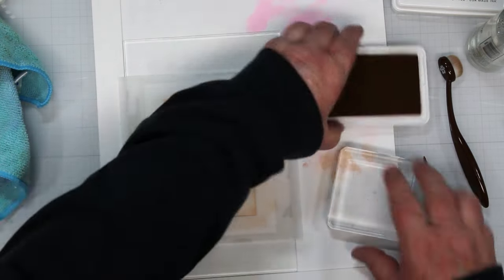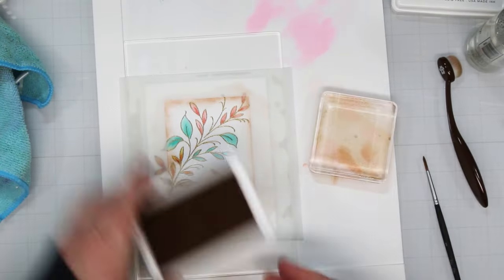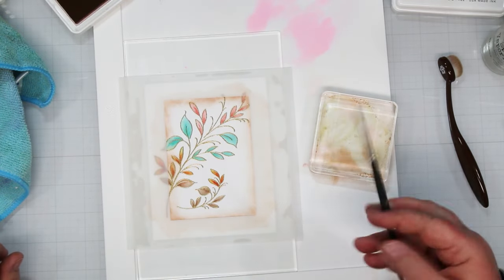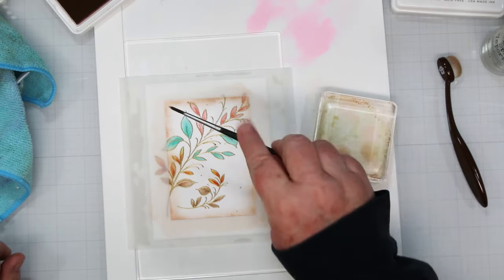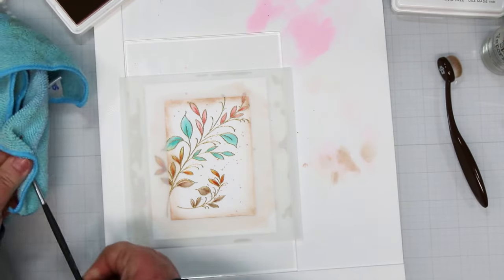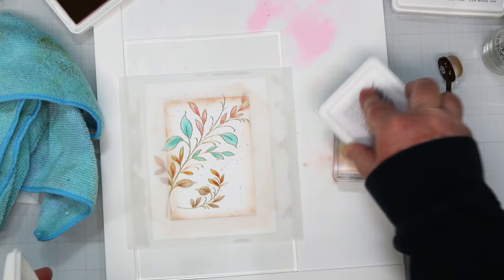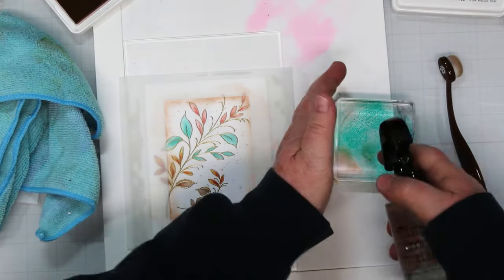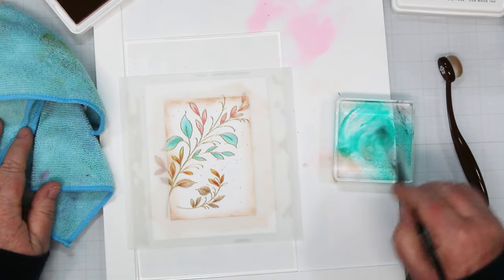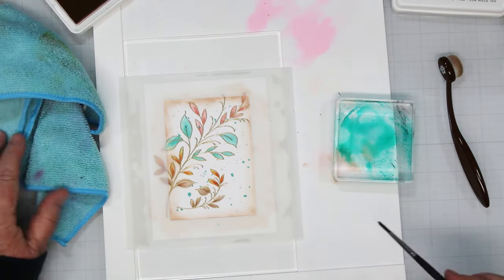But wait, there's more! I'm going to do a little splatter. I'm inking up an acrylic handle with the light brown, giving it a little spritz, picking it up with my paintbrush and just flicking it all over the card front. Love this. Then I'm going to do the same thing with the teal - I wanted two colors of splatter on this one. Clean handle, light teal, wetting it and picking it up with a paintbrush and splattering it onto the card. Now let that dry.